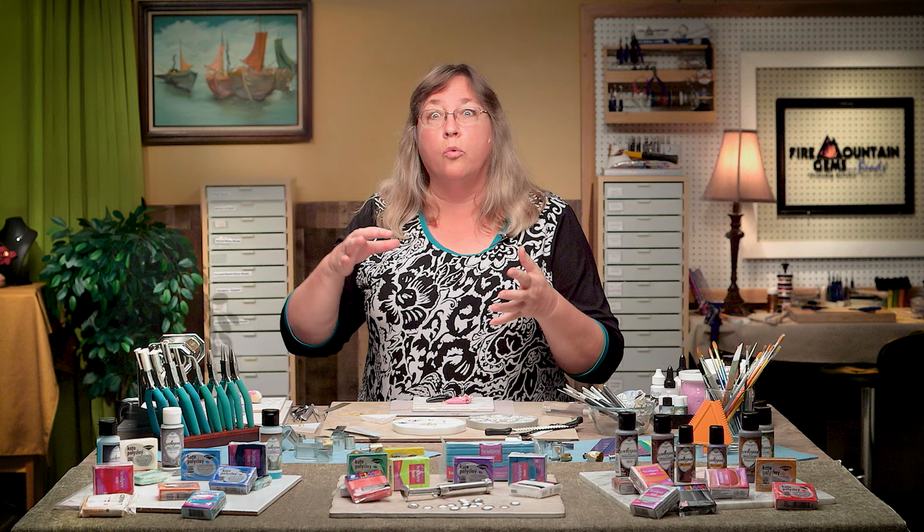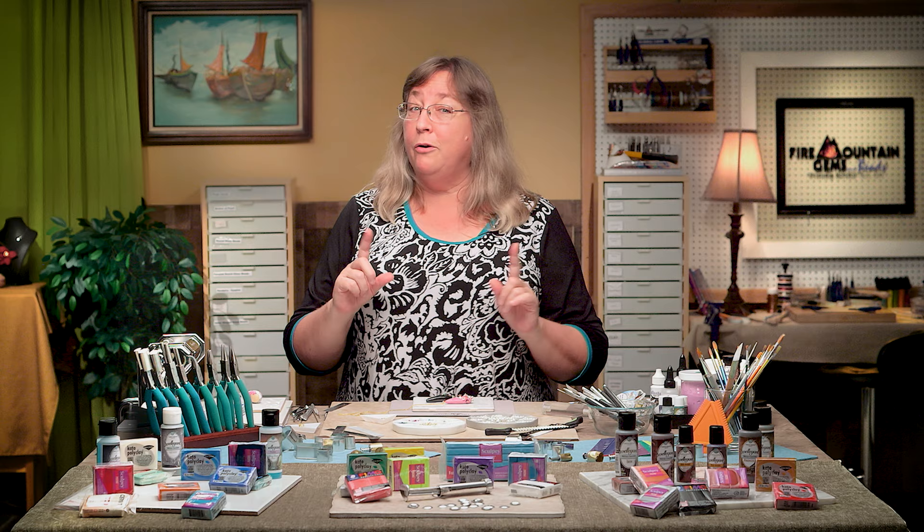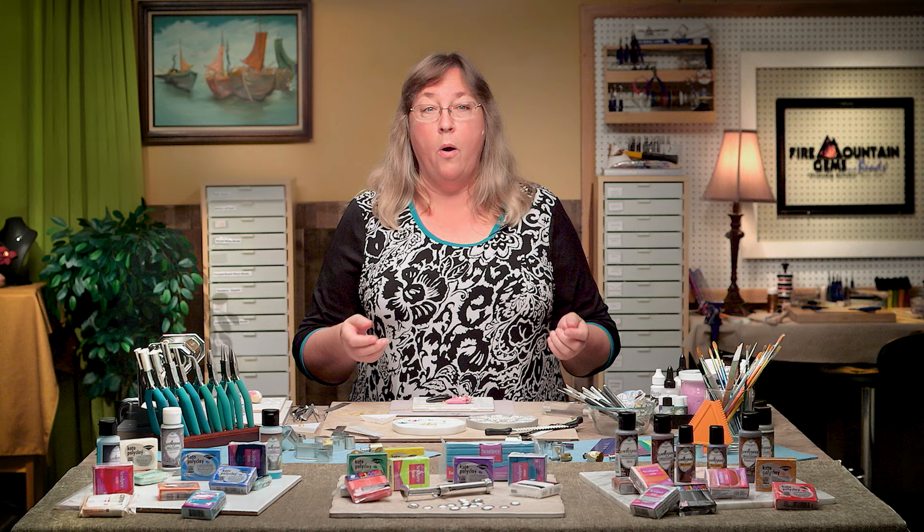Hey everybody, it's Christy Friesen and I am going to be your Sherpa into the great descent into polymer clay bliss. Come with me — we're going to do some more projects as part of this series on the secrets of polymer clay. I'm here at the Fire Mountain Gem and Beads jewelry studio.